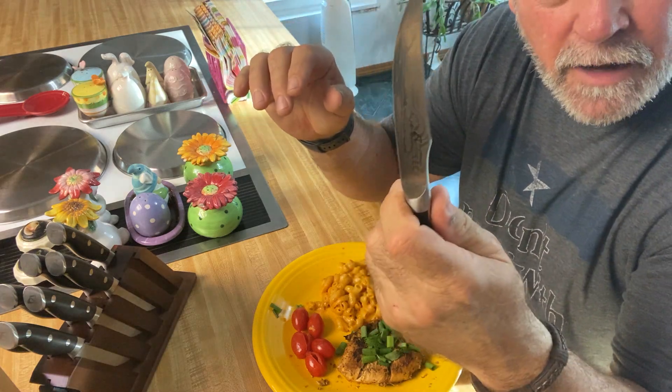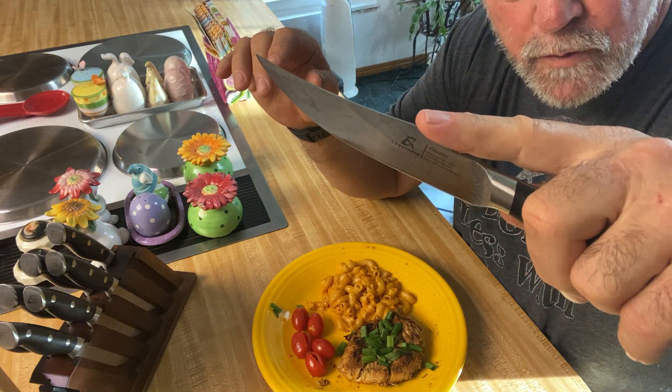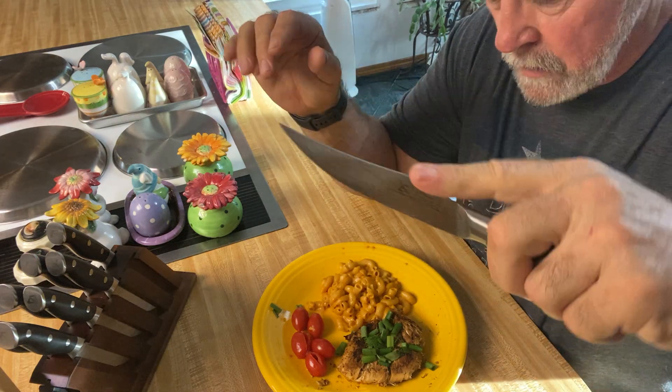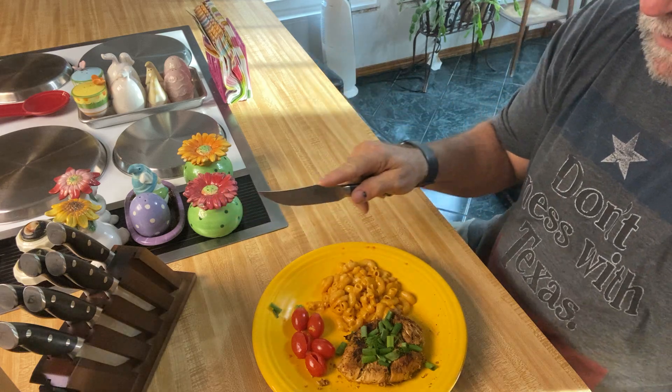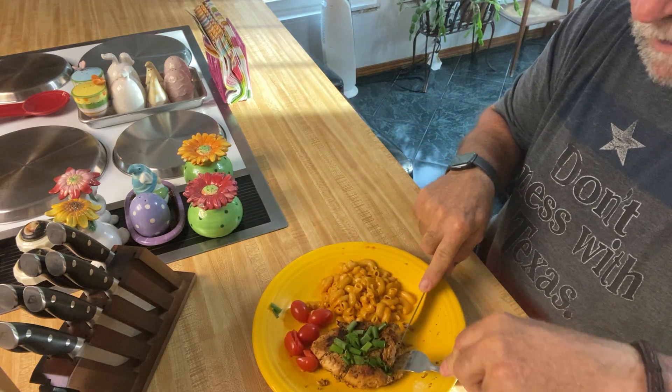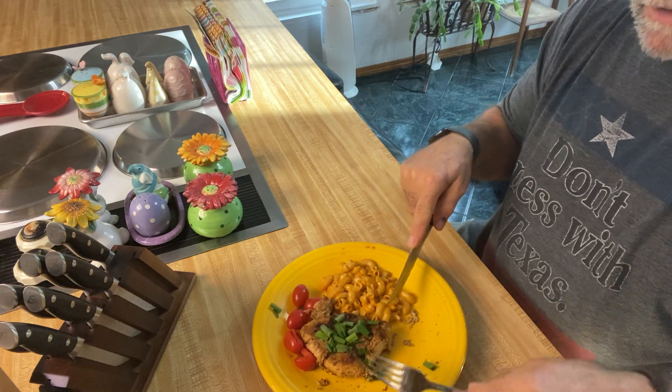The handle is very ergonomic. It gives this little extra indention here so you can press with your finger or your thumb, so you can cut your food easier. You can put your finger right there and be able to cut your food very easily. These things are very sharp.